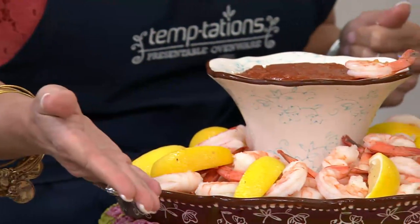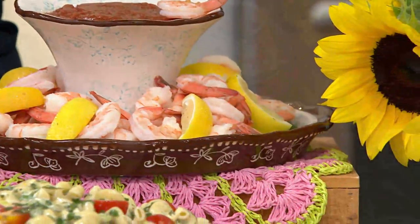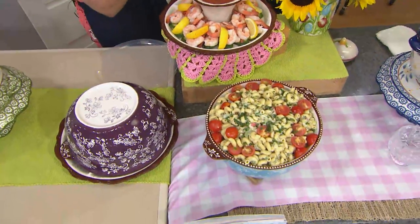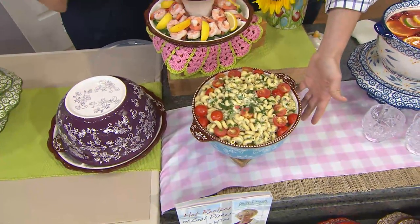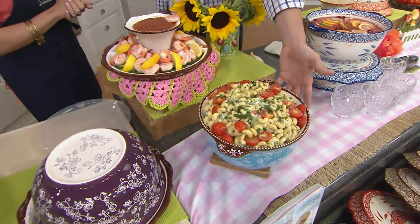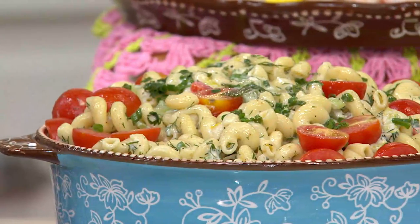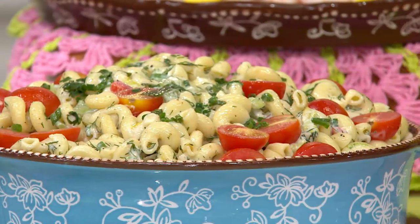Over here in our big four-quart bowl, we did an unbelievable huge pasta salad. Have you got the family reunion? Have you got the whole neighborhood coming by for a barbecue? This is the way to use this. And by the way, if you're cooking and doing all this other stuff, you need the bowls. You can never have enough bowls in the kitchen.